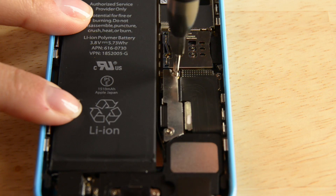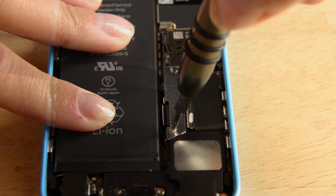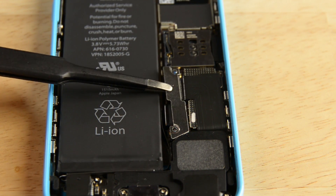The battery connector is located right below the battery connector bracket, which is held in place by two Phillips screws. To disconnect the battery, we're going to use the flat end of our spudger to lift the cable out of its socket. Make sure you're prying the cable connector itself and not the actual socket.